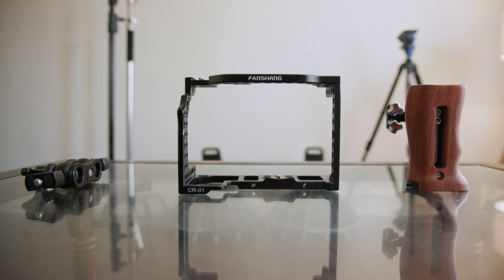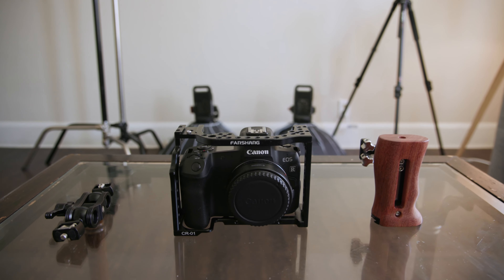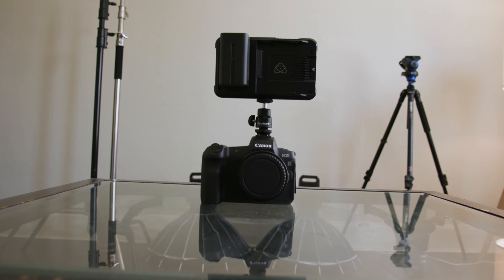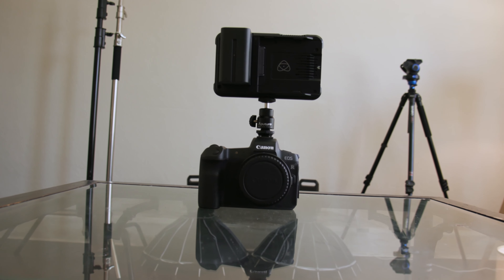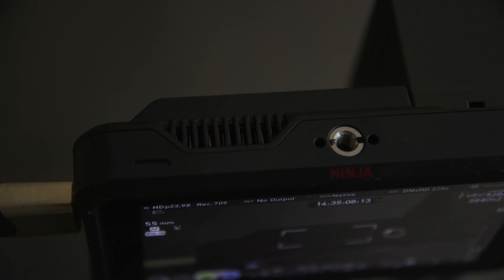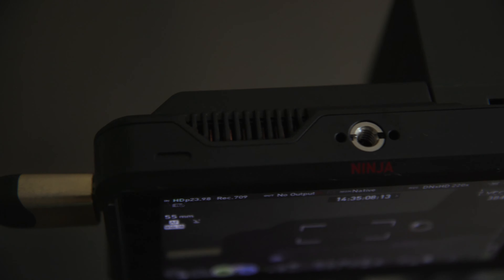In order to use the Ninja V, you'd most likely want to attach a cage so everything becomes more practical, especially when you have a shotgun mic on top of your body. This might bring on some more weight that you don't want and quite a few more parts to worry about. The fans on the Atomos Ninja V are definitely audible and will also contaminate your audio source.